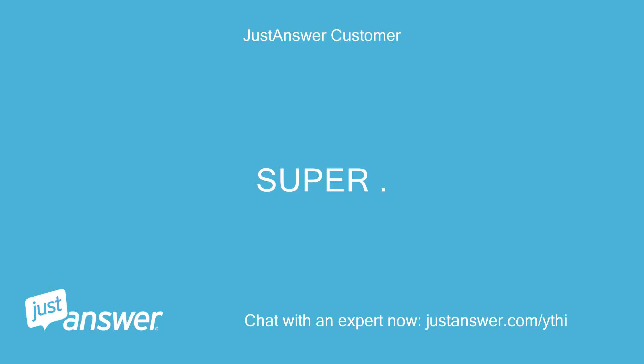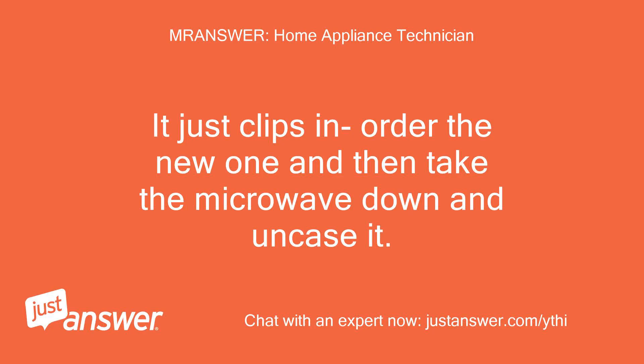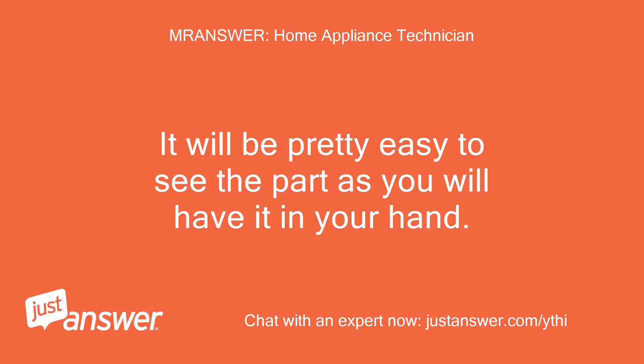Super! How does this come out? It just clips in — order the new one and then take the microwave down and uncase it. It will be pretty easy to see the part once you have it in your hand.